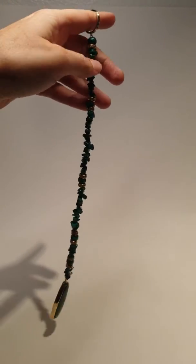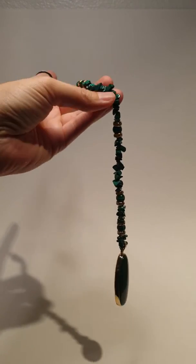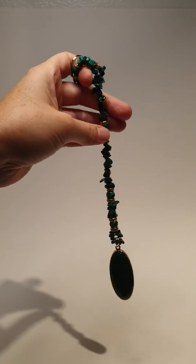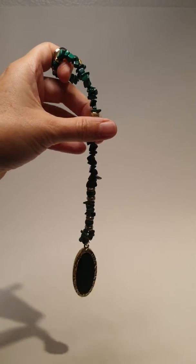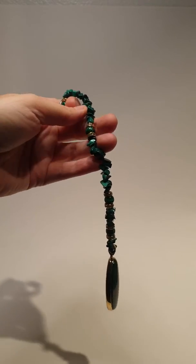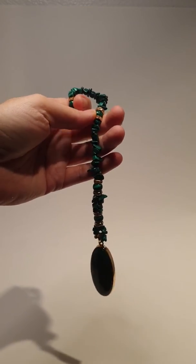I'm going to give you a short demo on how to work with a pendulum. We use pendulums in muscle testing, and for further explanation about muscle testing, energy work, and talking to your subconscious, we can have more discussions or future videos for that. But today let me just show you a tutorial on how to use this pendulum.